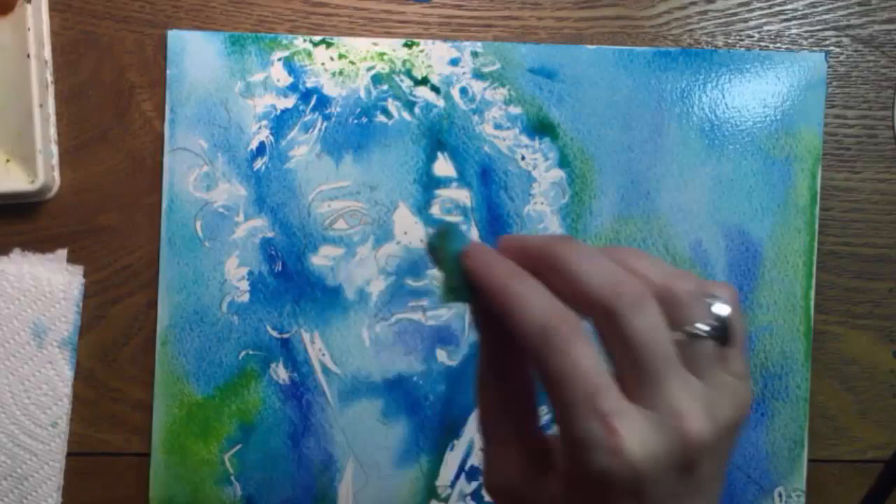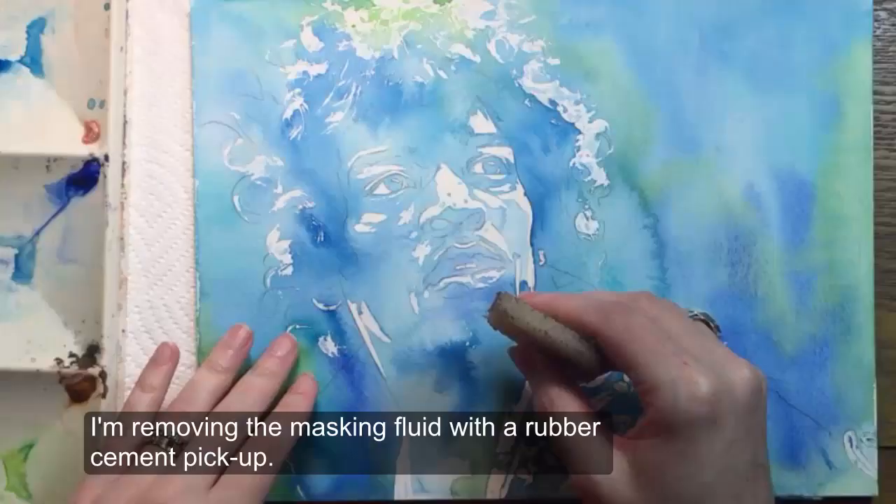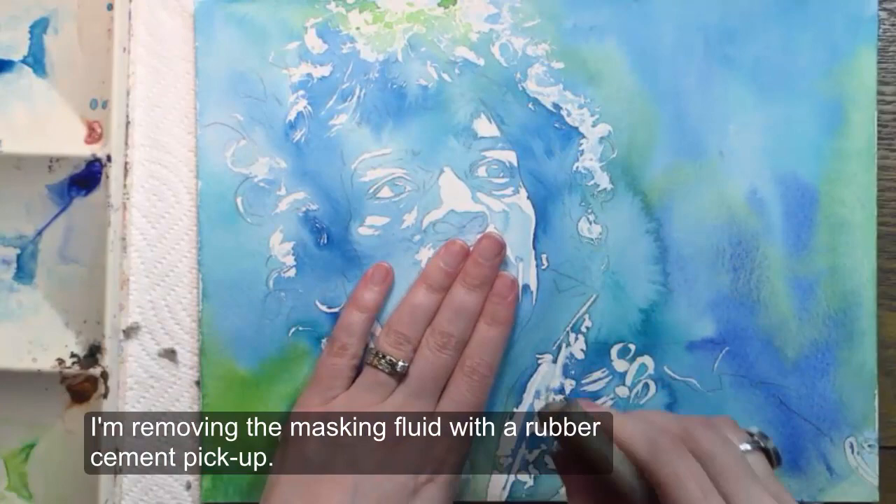You'll see me absorb some of the paint with a scrap of paper towel, then I'll let it dry completely. This ended up taking about two hours — enough time to have lunch, get some groceries, watch a little TV with Jeff — and once the surface had calmed down and my paper was flat again, I moved on to the darks.